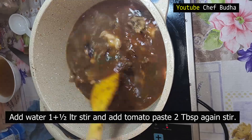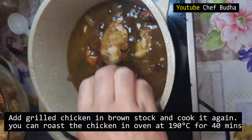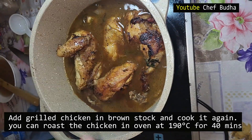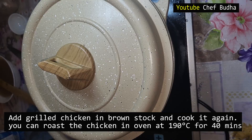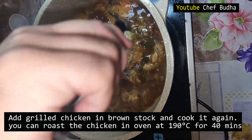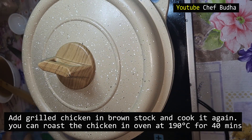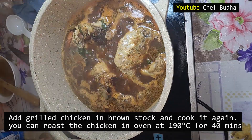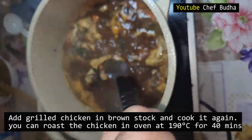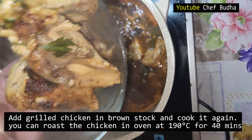I put the four pieces of chicken back in for cooking. If you have a salamander you can use it; I am making this at home so I cook again, flipping the chicken, for another four to six minutes. I check — the chicken is almost cooked. In total, I have cooked the chicken around 20 minutes. Now I will remove the chicken from the brown stock.